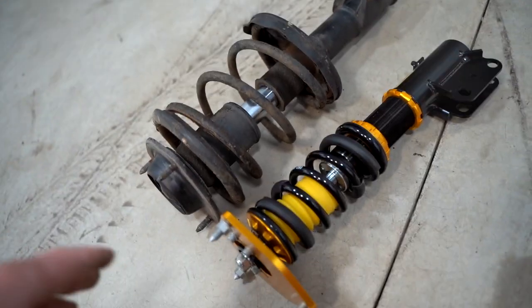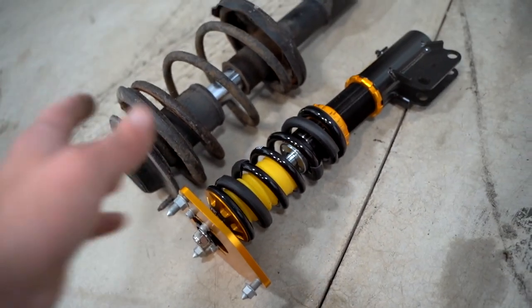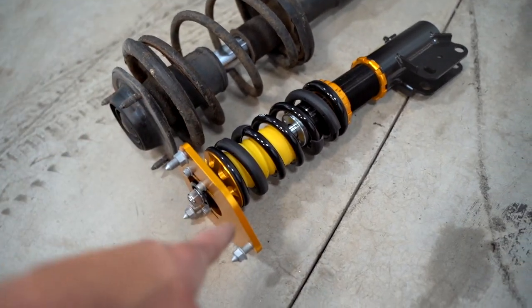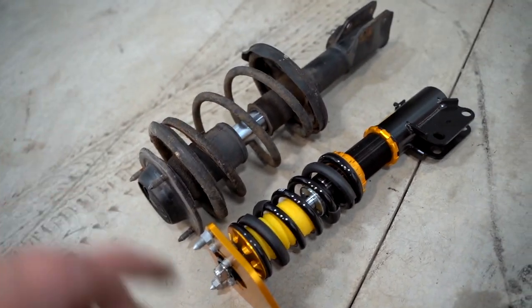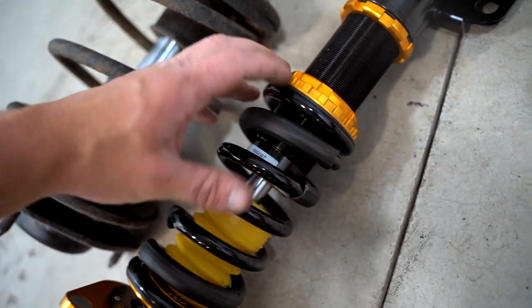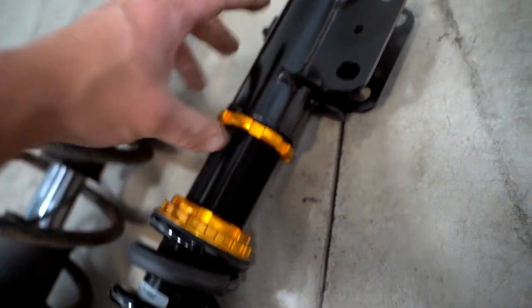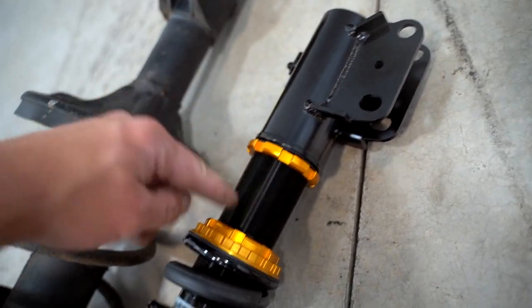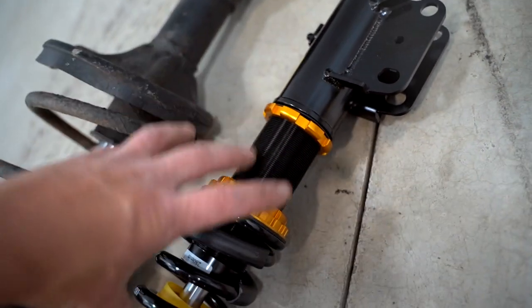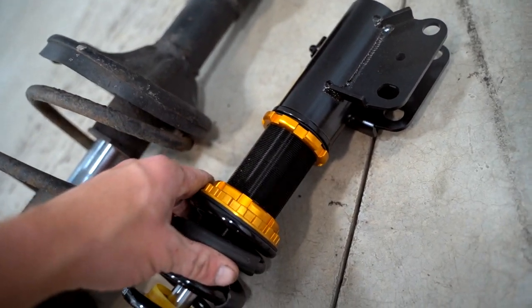We just got the factory strut off. Here's a side-by-side comparison — you can see how much smaller, thinner, lighter, and shorter the coilover is versus the stock strut, and of course it looks a million times better. This right here is the spring preload set from the manufacturer. This lock ring down here is how you set the actual height of the car — if you thread the lower mount up and make the coilover shorter, your car will sit lower; if you thread it all the way down, your car is going to sit higher.